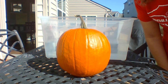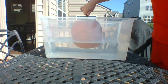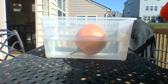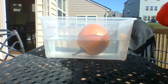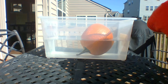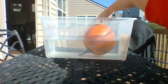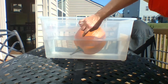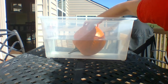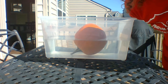Alright, here we go. I'm going to put my pumpkin in — I really hope you can see it. It is not touching the bottom; it went stem down but it is not touching the bottom. I can push it down — now it's touching — but then it pops back up. Watch when I push it down: the water level goes up because it's pushing that water out of its way. I let go and it floats back up.